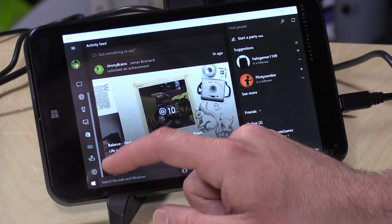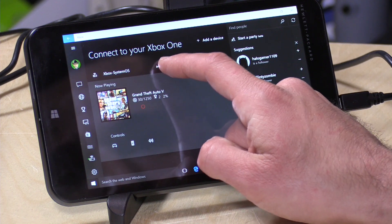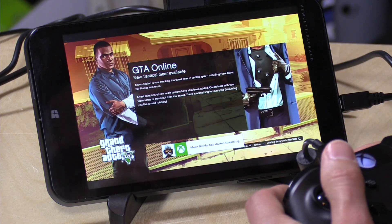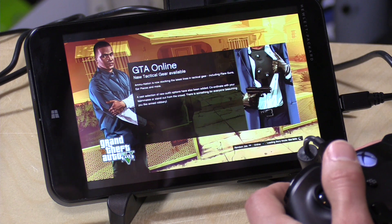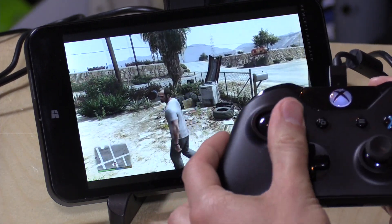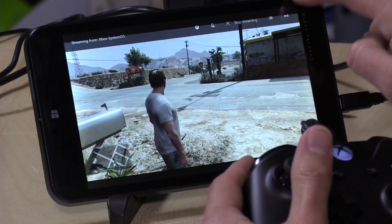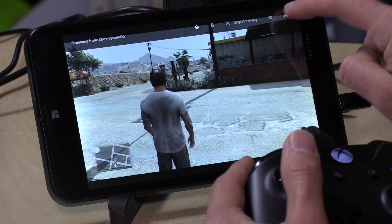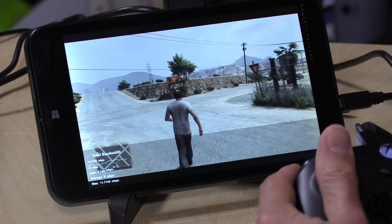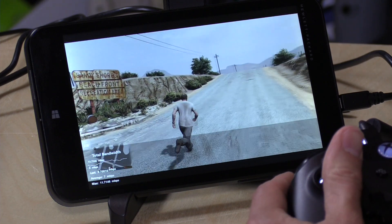We're loaded up on the Xbox app. I'm going to go down to my Xbox One which is ready for streaming. We've got Grand Theft Auto 5 already loaded, so I'll click on stream. I have my Xbox One controller connected, and we'll see how a 7-inch tablet works for Grand Theft Auto. As you can see, we are playing our Xbox One on our 7-inch tablet. This is going over Ethernet, and checking the bandwidth — it's about 11 megabits per second right now, about the same as it was on my Dell that I tested the other day. With wireless AC you'd likely see similar performance.